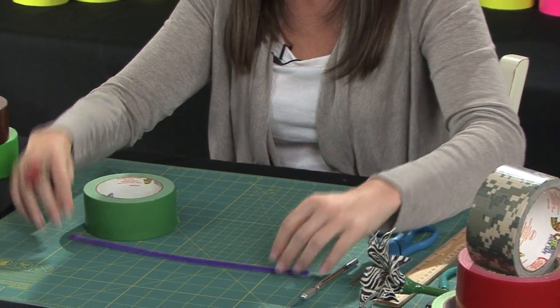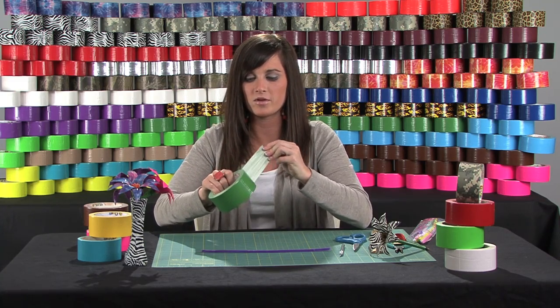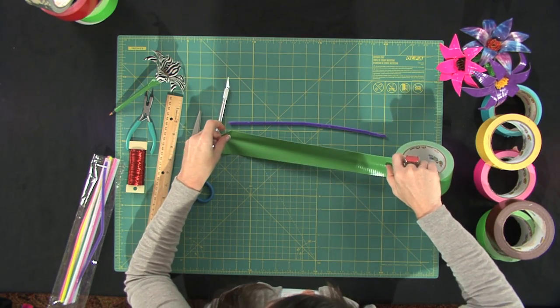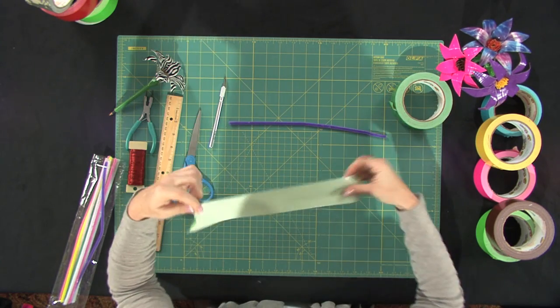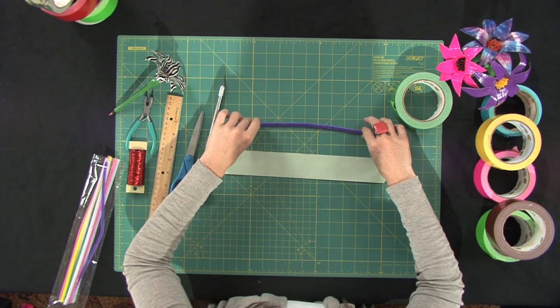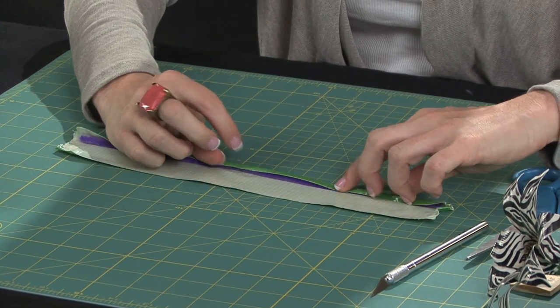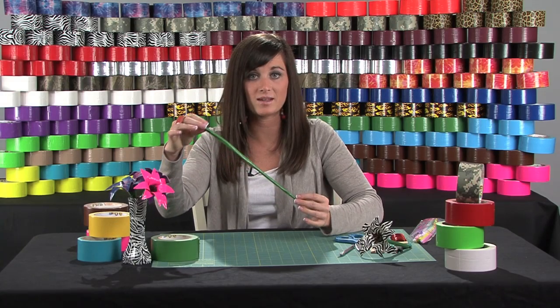Just lay it down. I'm using green for the stem, but you can use whatever color you prefer. You can make it as cool and crazy as you want. Just try to measure it about the same length as the pipe cleaner, then tear the tape. All you're going to do is put the tape down, take the pipe cleaner and lay it onto the tape, then roll the pipe cleaner into the tape. It doesn't have to be perfect. So now we have our stem in place.